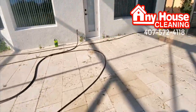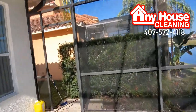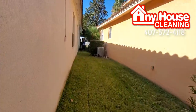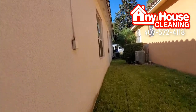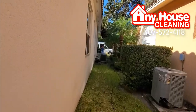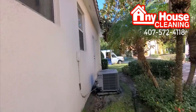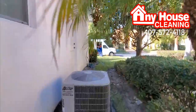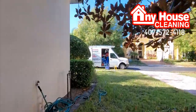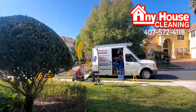Our pressure washer is outside. We have some brushes to brush the screens. Let me show you our pressure washer — we have a commercial pressure washer. We have the option to use hot heat, hot water, diesel, 4000 PSI. This is Ferela Sonia from AnyHouseCleaning.com — this is our commercial equipment.